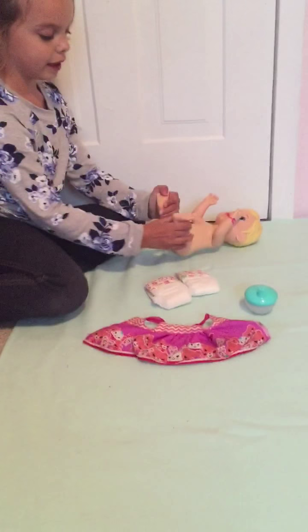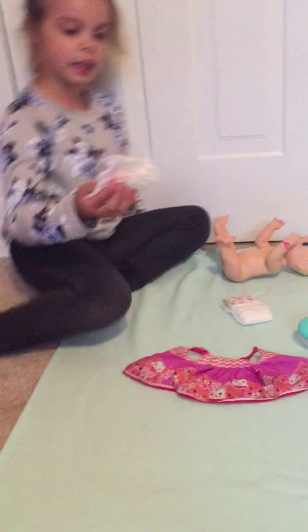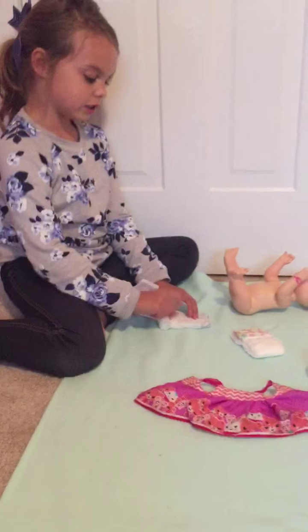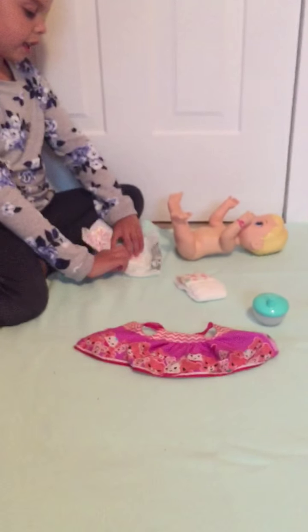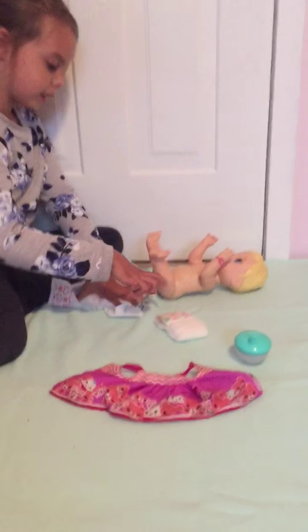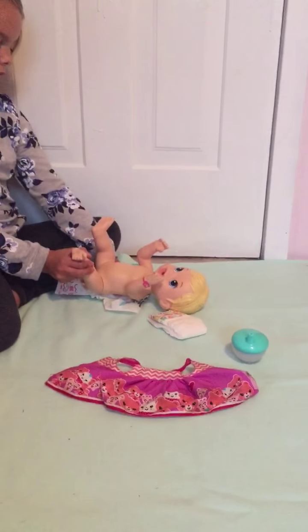So we are going to use this heart-shaped diaper to get the diaper on her. She is all right down. Okay, getting her in the diaper.